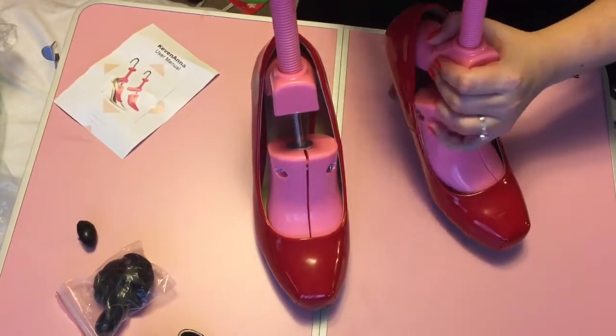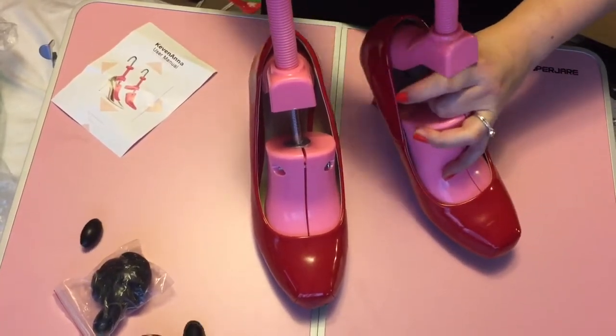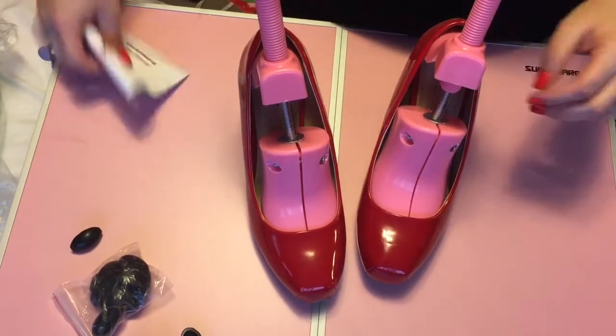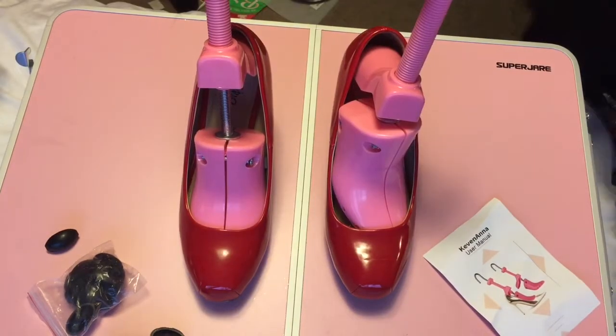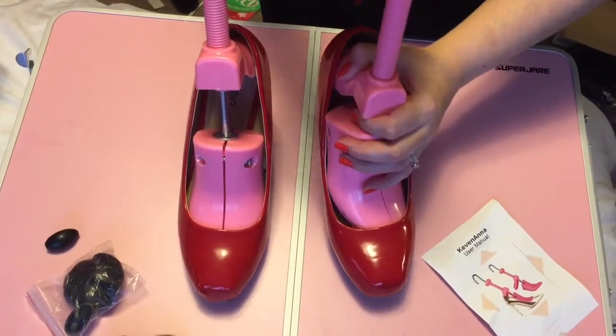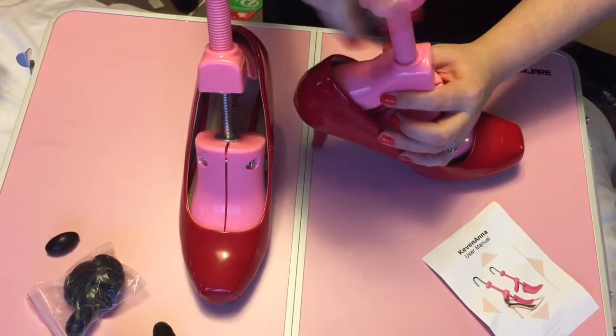I needed these to be stretched out in the width as well, because they're a little bit narrow on my feet and they weren't as comfortable. So what I did is, once you stretch them out, you turn it counterclockwise, and then you're able to stretch it in the width area.